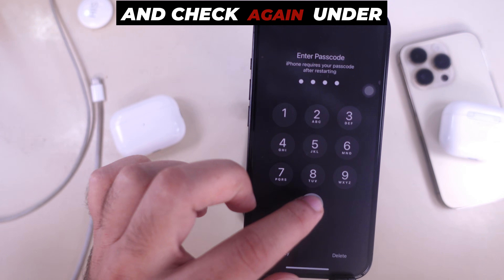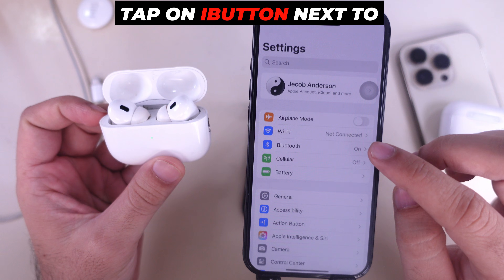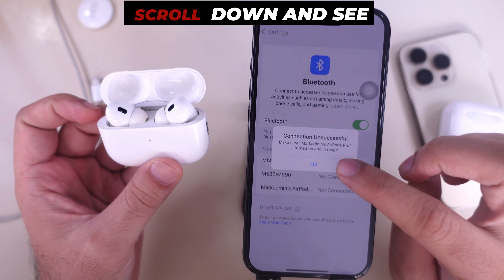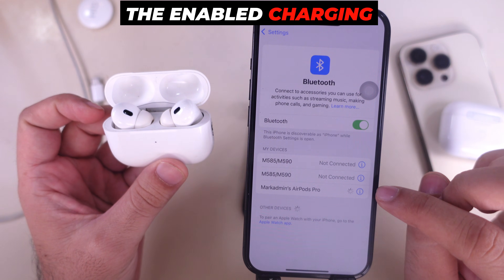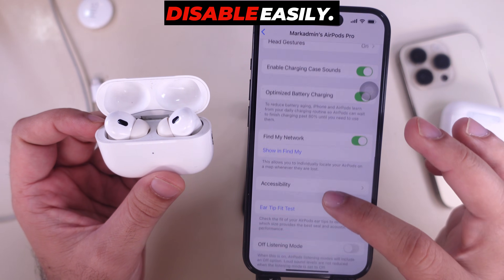Unlock your iPhone and check again under the Settings app. Go to Bluetooth and tap on the info (ⓘ) button next to the paired AirPods' name. Scroll down and you should see the Enable Charging Case Sounds toggle is now enabled, and you can enable and disable it easily.